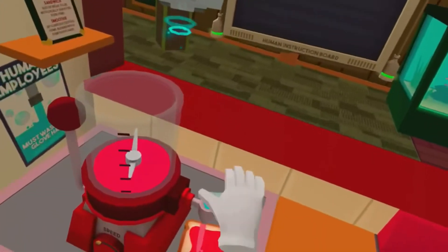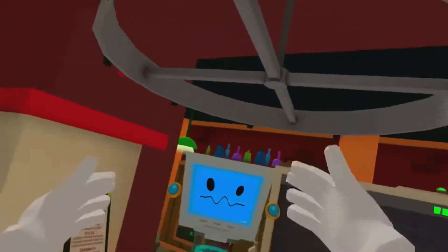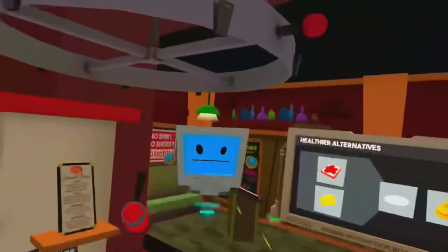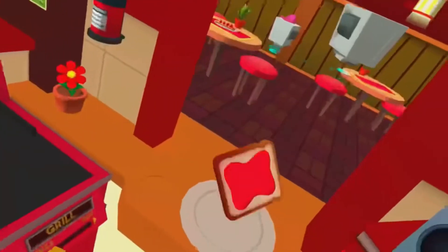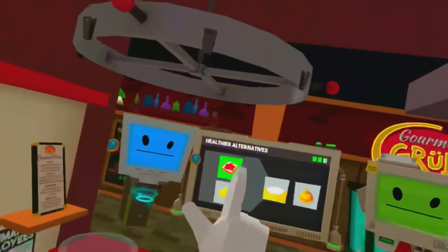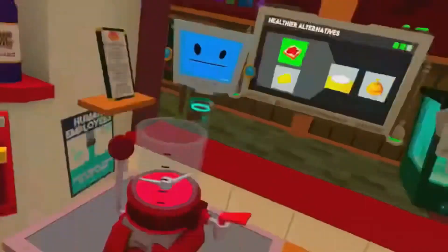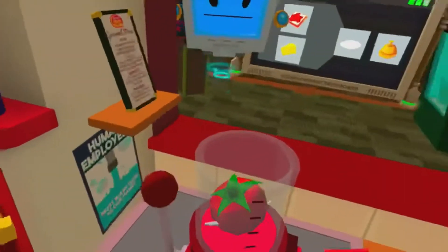Oh, one more thing. Timmy is also allergic to worms. Could you just serve the ingredients raw? I don't know how you look at this. I swear I can't wait — I'm going to get some more of the ingredients.